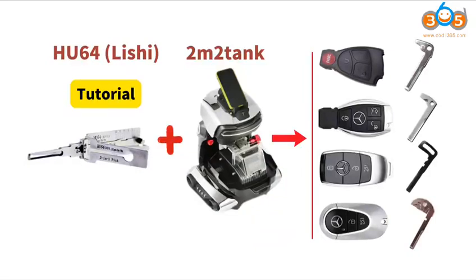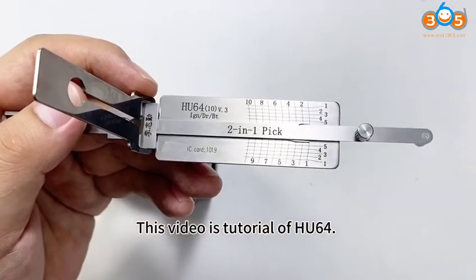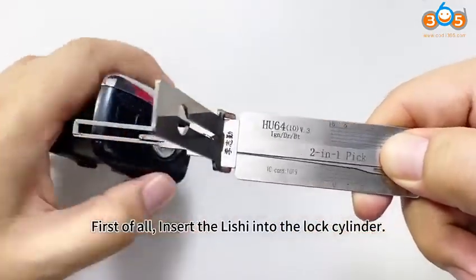This video is a tutorial of HU64. First of all, insert the lishi tool into the lock cylinder.